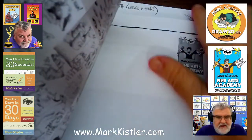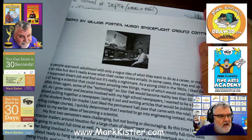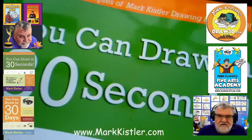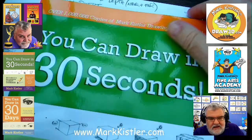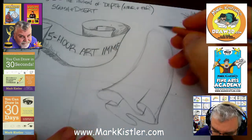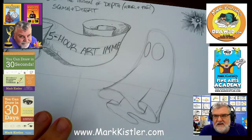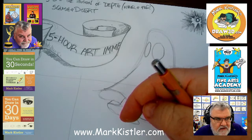Another cool thing about this book is the foreword was written by Ground Control for Human Space Flight at Mission Control — he's been working Ground Control for the International Space Station for over 20-25 years. William Foster wrote the foreword for me. He's an incredibly cool guy. And William Foster is going to be a guest for our Fine Arts Academy and Draw 3D — one of our featured guest speakers in February. Check out the calendar at markkistler.com.